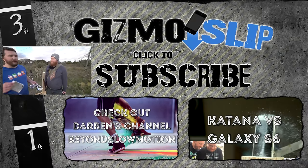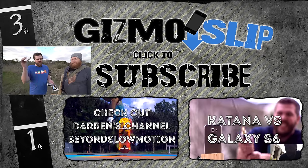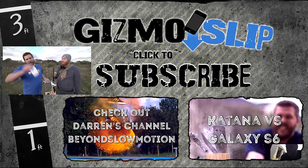This is Darren, he does an awesome Beyond Slow Motion channel — go check it out and subscribe, great videos. Big shout out to Ryan Thompson for helping film today. See you guys next week, Pantsless Brandon out.